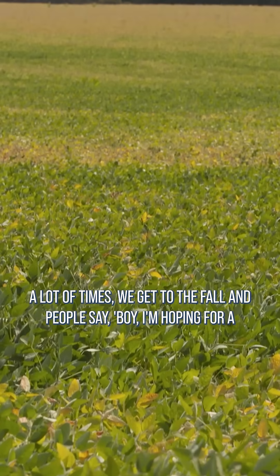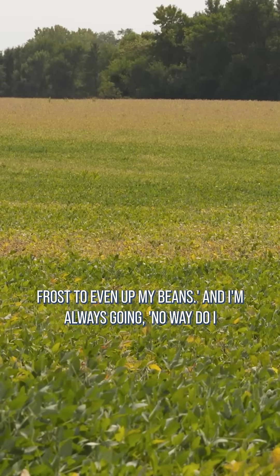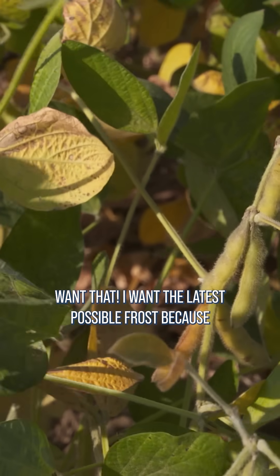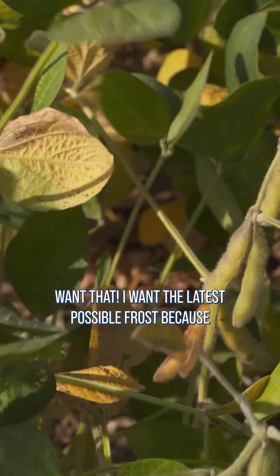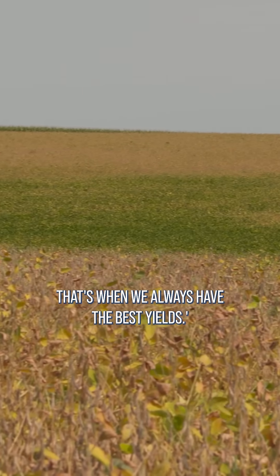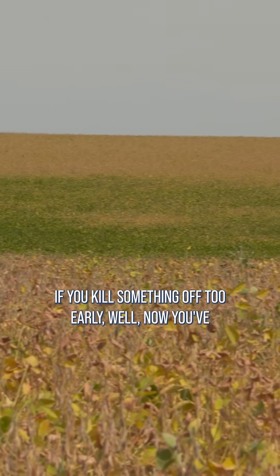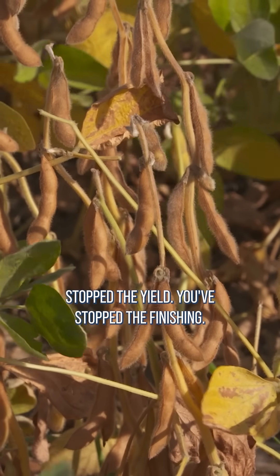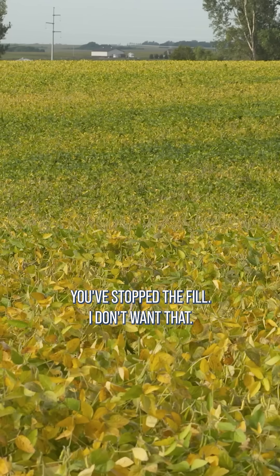A lot of times we get to the fall and people say, boy, I'm hoping for a frost to even up my beans. And I'm always going, no way do I want that. I want the latest possible frost because that's when we always have the best yields. If you kill something off too early, well now you've stopped the yield, you've stopped the finishing, you've stopped the fill. I don't want that.